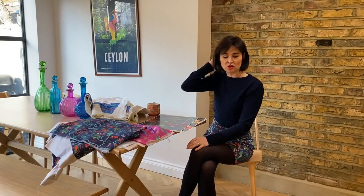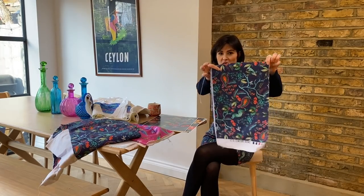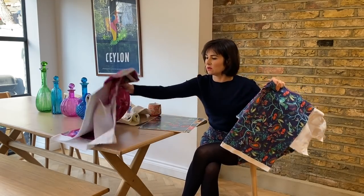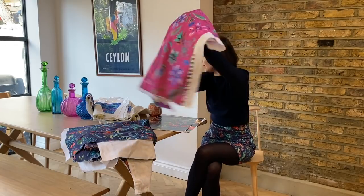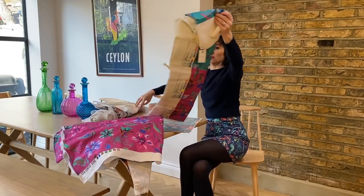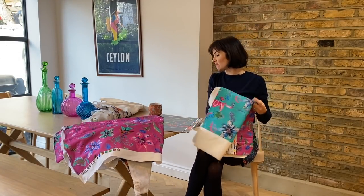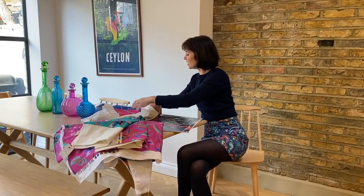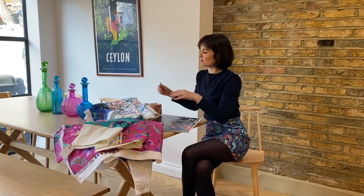I've got the finished fabrics, which I'll start off by showing you. This is the Peacock Lassie in Navy, and this is Bombay Spring in the pink colourway. There's a stripe off here, and then we've got it in the teal, and then there is also a Peacock Lassie in the white — and here it is.